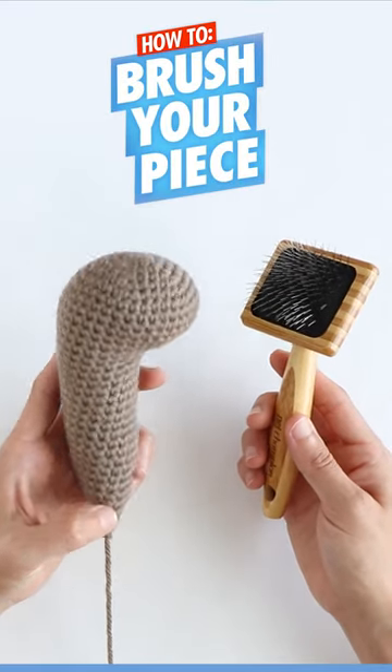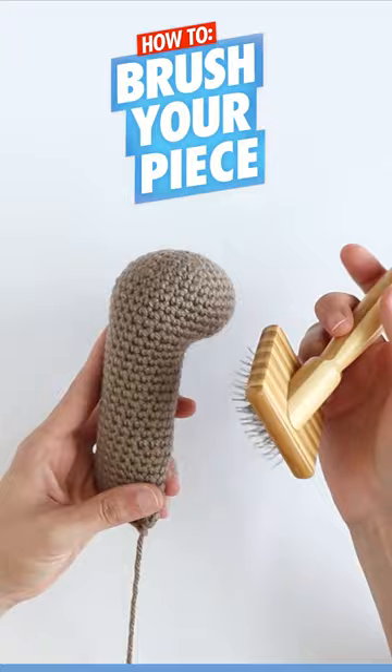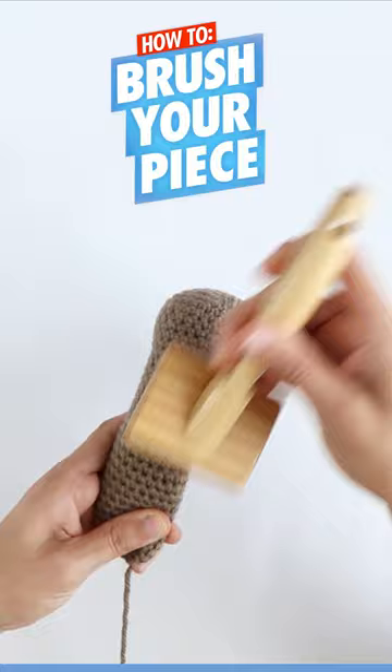To brush your piece, you're going to need your crochet piece and a pet slicker brush. Holding firmly with one hand, you're going to just take the brush and brush in one direction until your yarn starts to fuzz up.